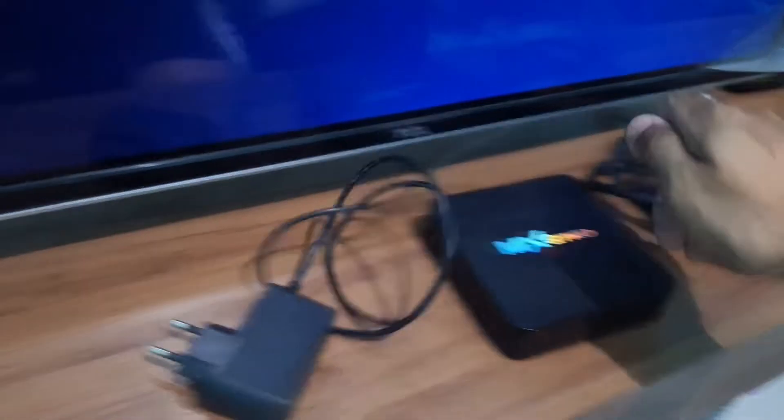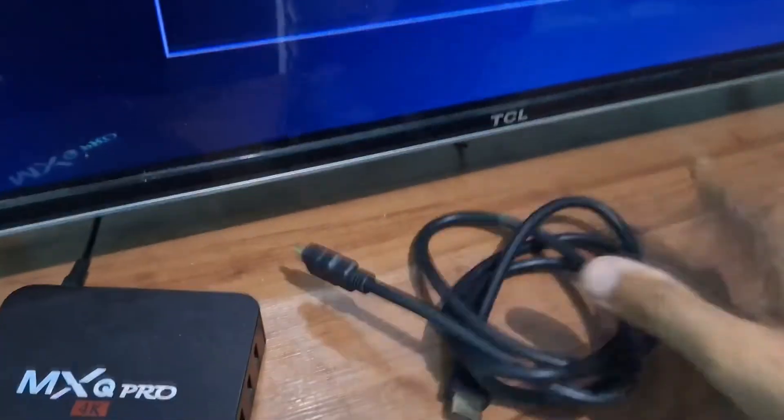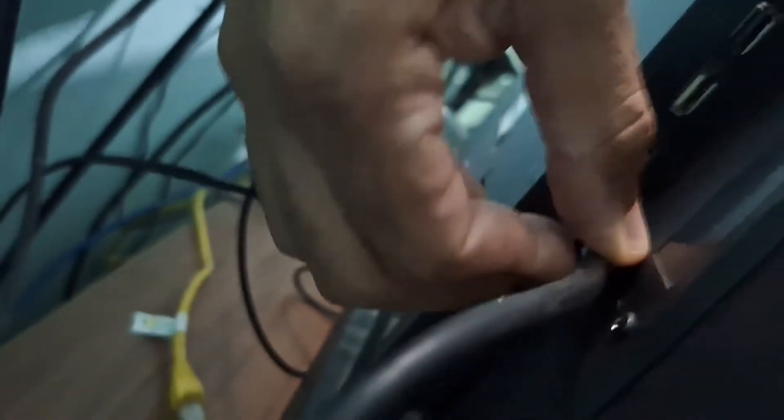First, you will get your power source and connect it to the back of your TV box, then plug it into the outlet. If your box comes with an HDMI cable, you will use that. Many people also use AV — AV is older but it also works. For more quality, use the HDMI input. One end goes to the TV box and the other end to the TV. Make sure it is well fitted and your TV box will automatically light up.